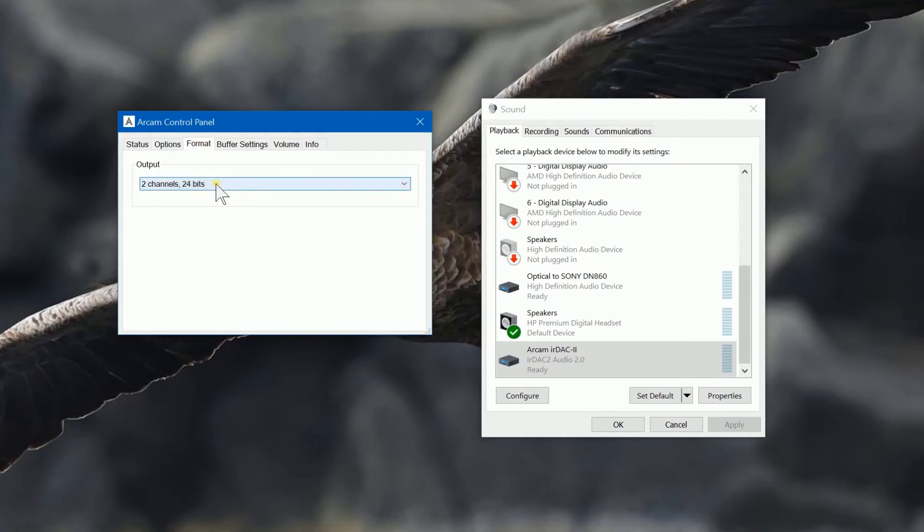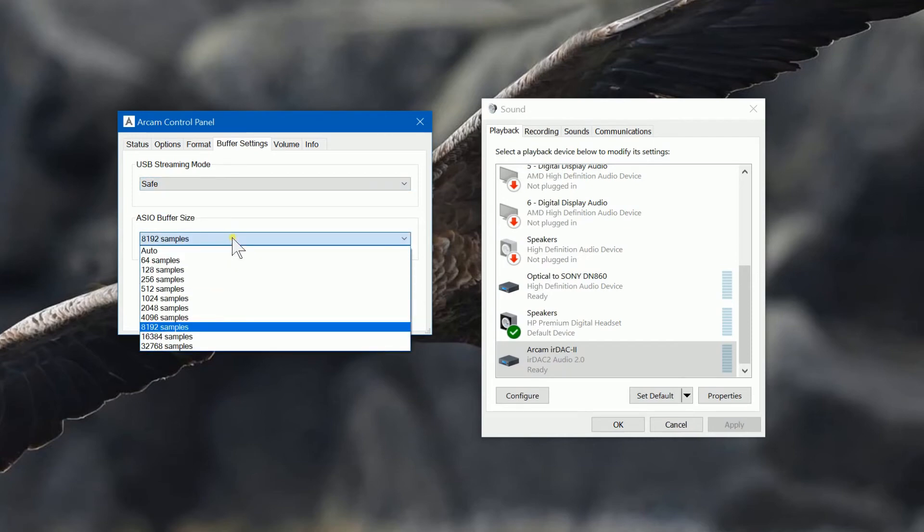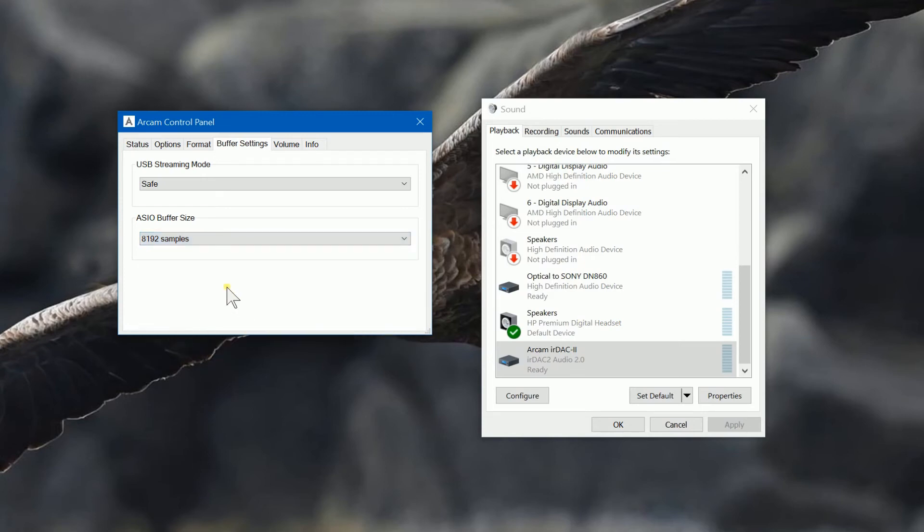This is the format options. You've got 16-bit or 24-bit — obviously 24-bit gives you better quality. For streaming mode, you can decide whether you need to be extra safe so it creates a bigger buffer. Obviously this takes a little more processing power, so I've gone for the safe mode. And you can decide on the buffer size.